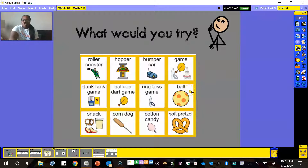If we were at an amusement park, what would you try? Here are a few things that we can find at the amusement park. Miss Spanky would definitely try the roller coaster, but not the ones that go way up high — I'm a little scared. I'd definitely try the roller coaster, maybe some bumper cars and some games, and I'd probably get a snack, maybe a corn dog or even cotton candy.